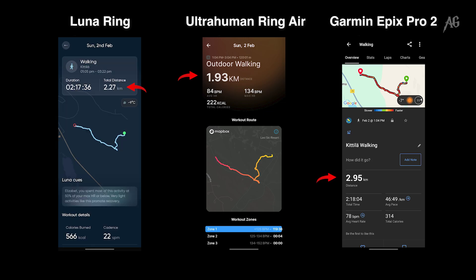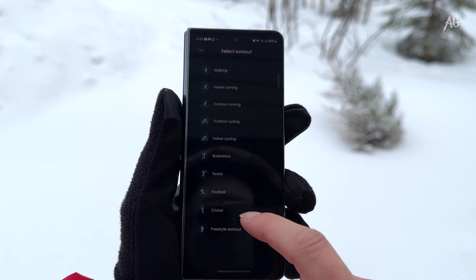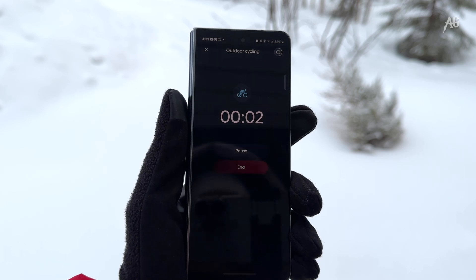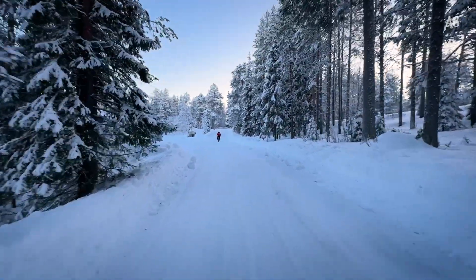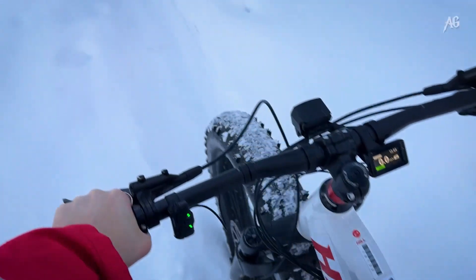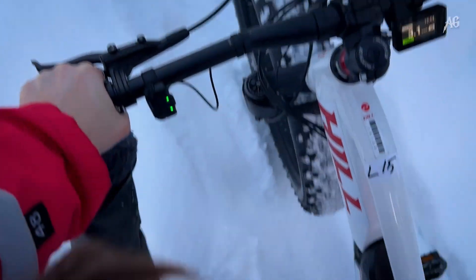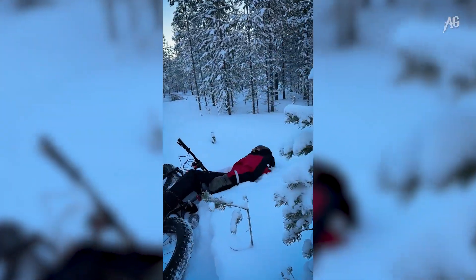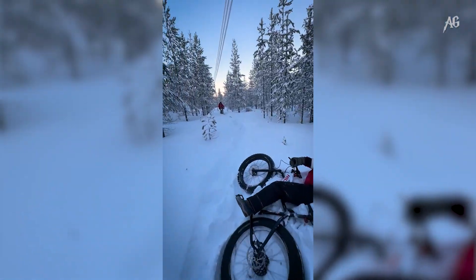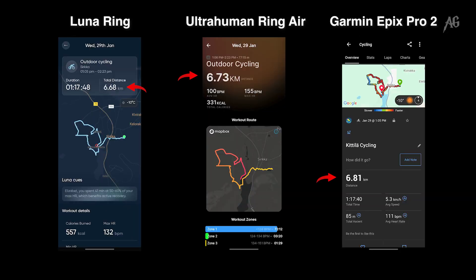What I need to say is that the ring doesn't have built-in GPS — it takes data from the smartphone, same as the Ultrahuman Ring Air. So I can't really review the GPS accuracy as it depends on the phone. However, during a proper cycling session — it's quite difficult to go in such deep snow with the e-bikes, but we are trying — the Luna Ring's recorded distance was almost identical to the other devices, which was great. And the heart rate didn't worry me that much either.